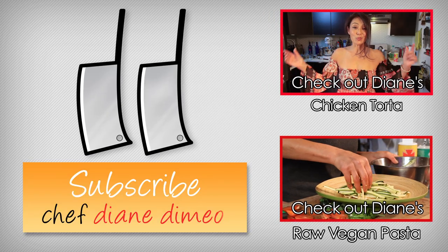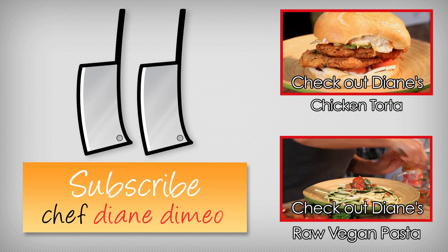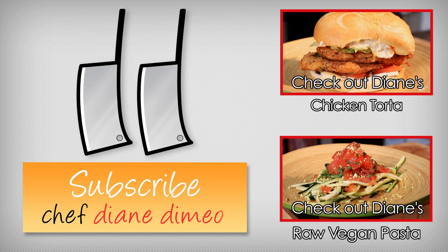I am Chef Diane DiMaio and welcome to my kitchen. Today I am making something delicious — I make something delicious every time. I'm making a chicken torta.